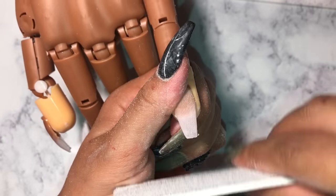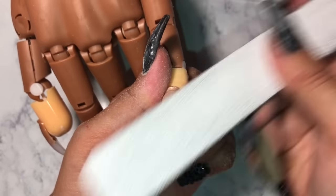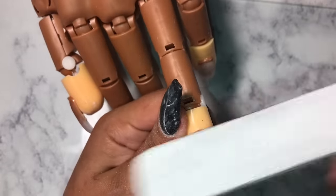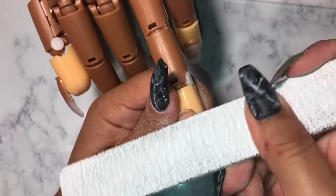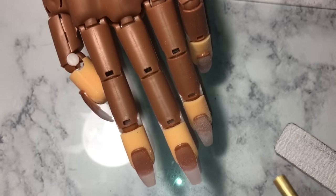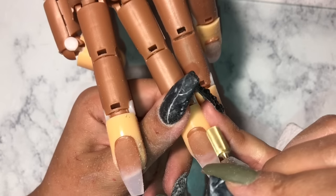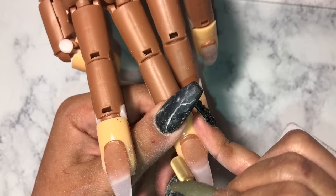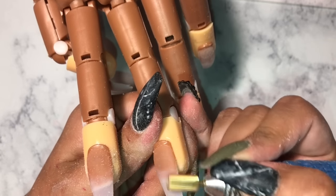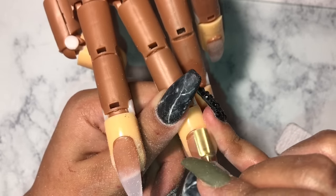After filing, we're just going to buff the nails to make sure they're super smooth. I always use the e-file when filing after acrylic application, but for this tutorial I'm using my hand file once again because the e-file doesn't act right on this nail trainer — it feels weird, probably because it knows it's not an actual human. It's better to use the hand file on this nail trainer.